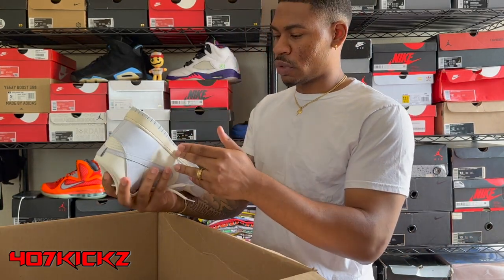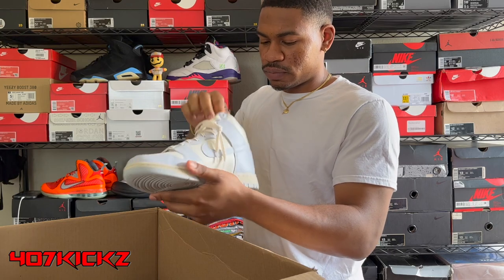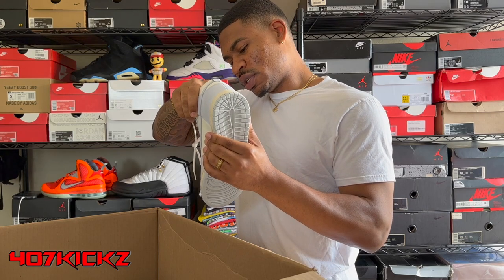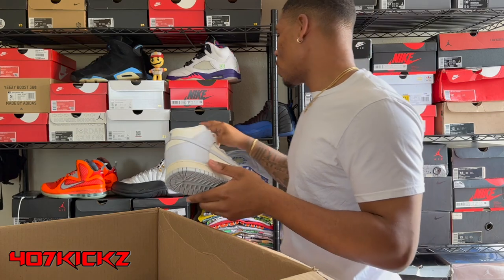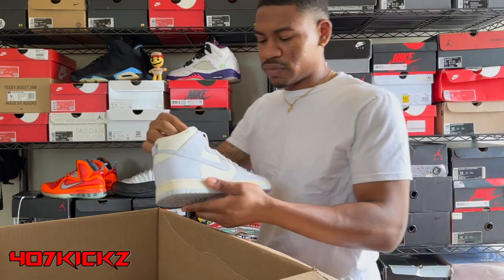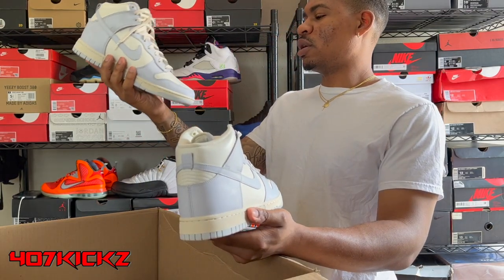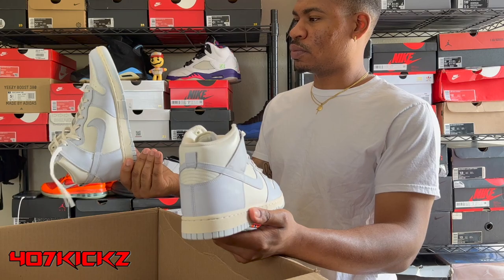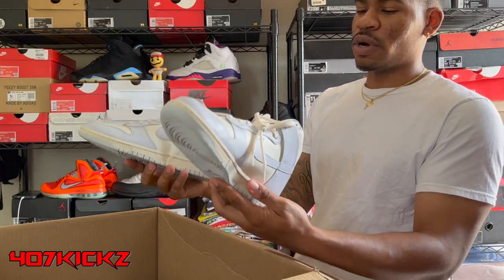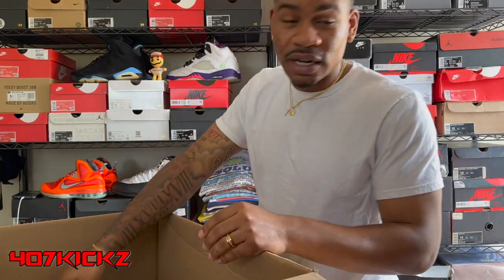Maybe worn once — Nike Dunk High Aluminum. It's a women's colorway, size women's ten and a half, which is a men's nine. These been worn probably like one time, tried on or something. Not even dirty for real. I know these don't go for a lot honestly, so I'm not even gonna act like that's a come up or something.